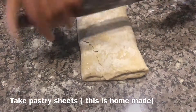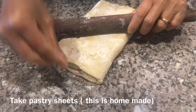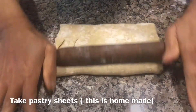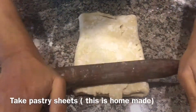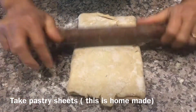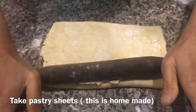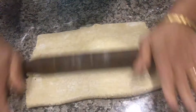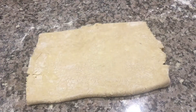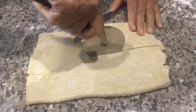Now take the pastry sheet — this is homemade. Roll out as much as you want, then cut into pieces like this.